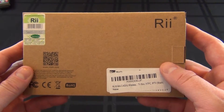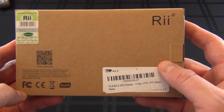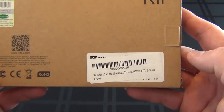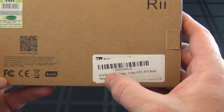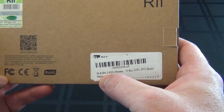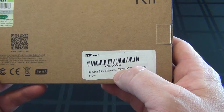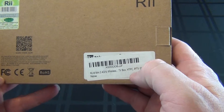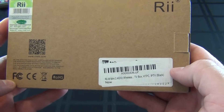Alright, this is the unboxing of the RII — I don't know how you pronounce it — i8 mini 2.4 gigahertz wireless TV box remote control for TV box, HTPC, IPTV, and your streaming box.